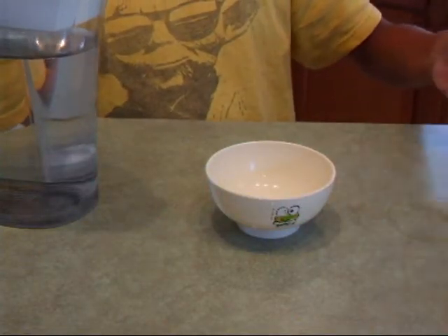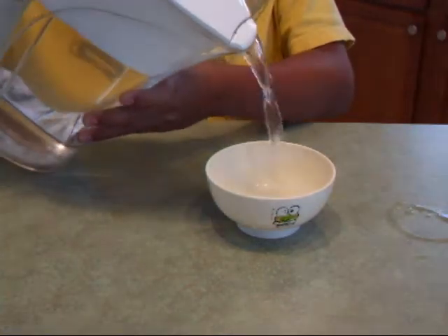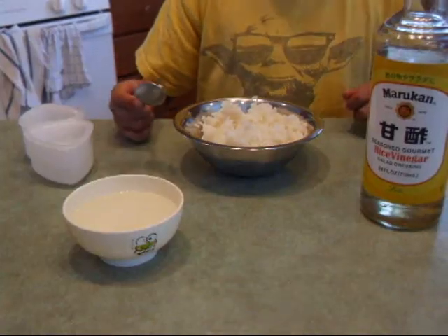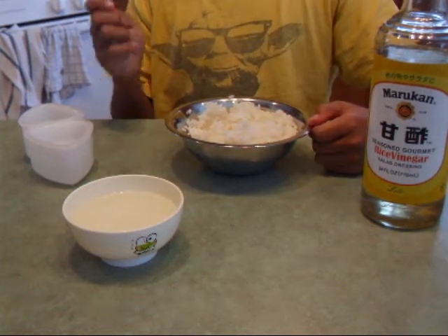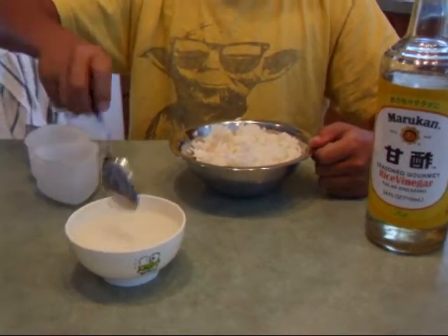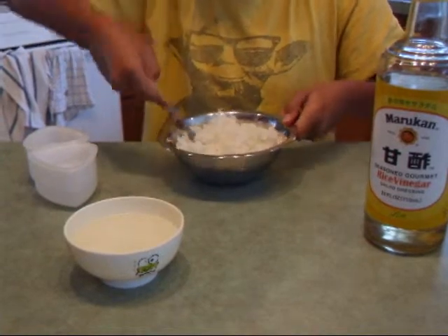Now after our rice has finished cooking, you're going to want to take a small bowl and pour water into it. We have about one third of the rice from our pot. What you're going to want to do is take a spoon, dip it in some water, and then just fluff the rice a bit to moisten it a little.